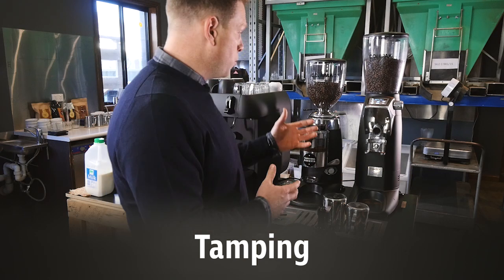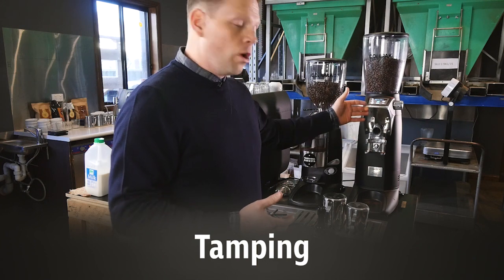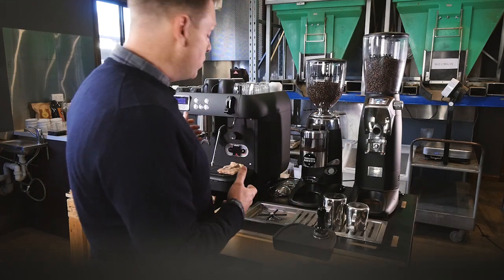So we've come to putting it all together. Now we understand the components of espresso: grind, dose, brew ratio.